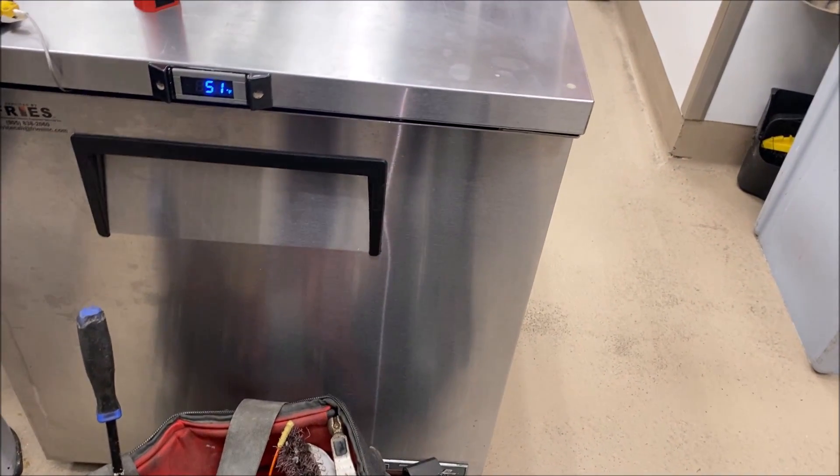Hello everyone. Today I'm working on a little R290 reach-in cooler that is not getting below 51 Fahrenheit.